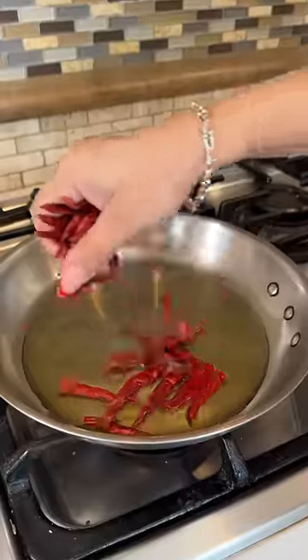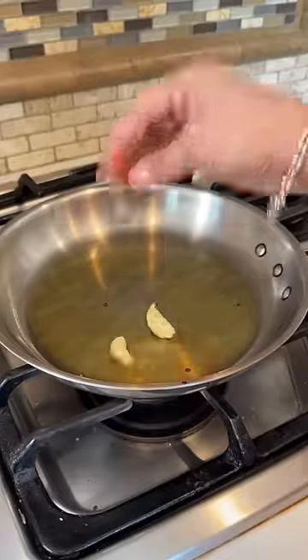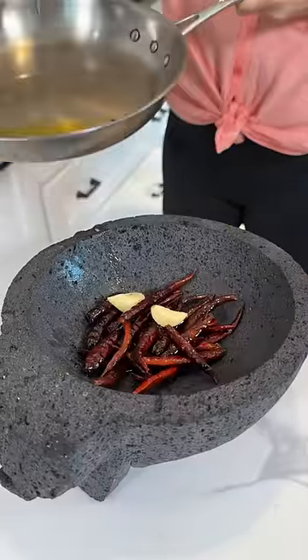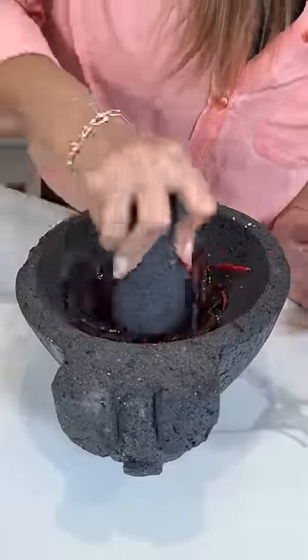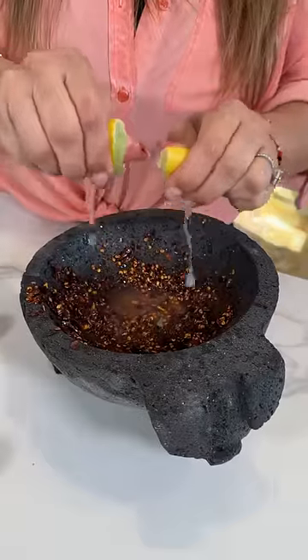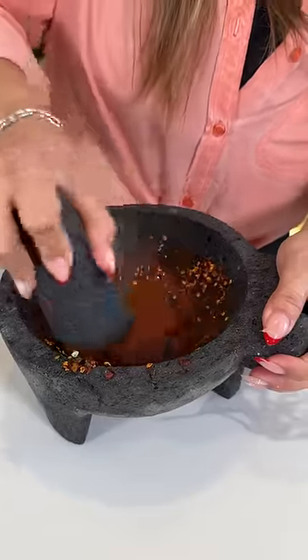Let's make a salsa de pepino. Sauté some chiles de árbol — just sauté for a minute or until they get dark. Then sauté some garlic and onto the molcajete. Sal de mar and we mash. Add some lime juice — and this is the Mexican lime — and just mix everything in and give it that last crush.